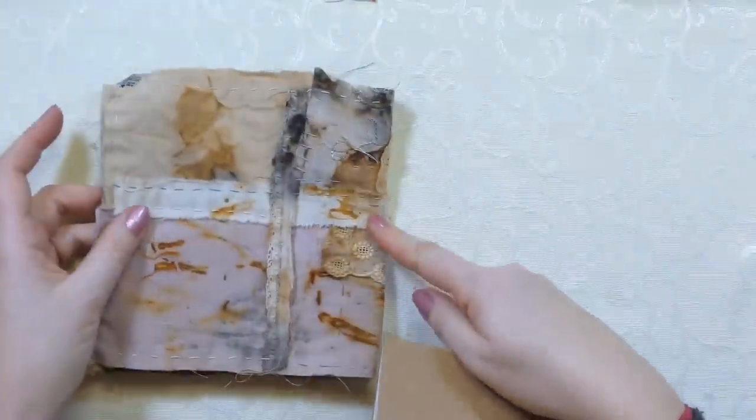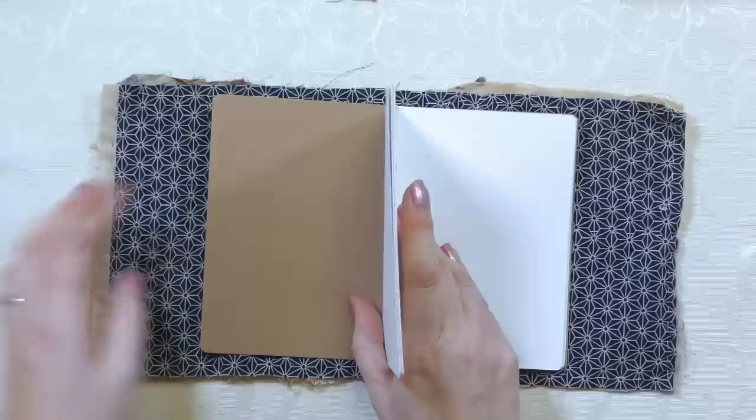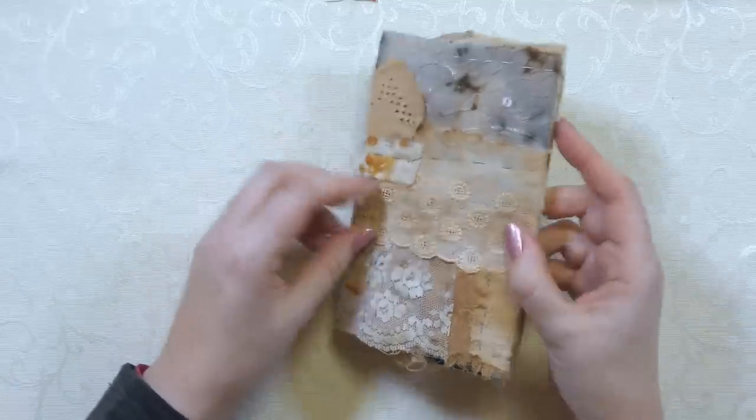I've put enough stitches in now to take all the pins out - it's one piece of fabric and it feels really lovely. There are still a couple of bits not quite sewn down, but this is a good time to test it on your actual book. Turn it over, fold it in half, note where the middle is, put the middle of your book in the middle of the fabric, open the book out, fold the ends in, shut the book, and you can see what your cover is going to look like. If you prefer the back to the front, just turn it round.